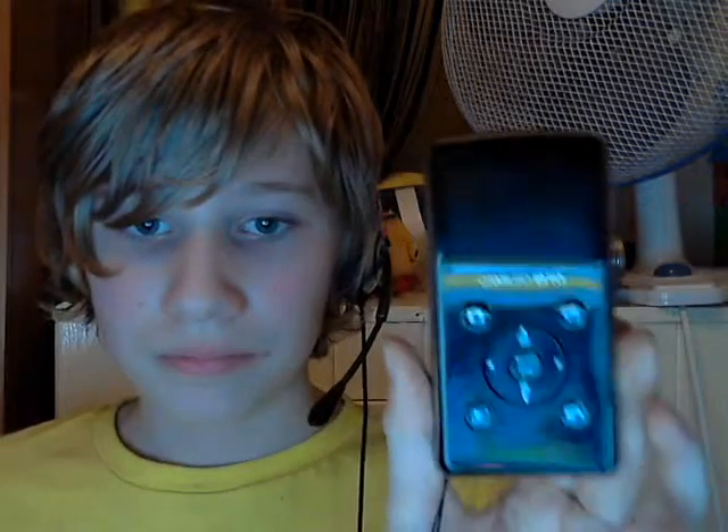It doesn't record HD, unfortunately. The new one I got could have been a flip camera, but this is the Camulo B10. The microphone's a bit bad, but it still doesn't bug me. Anyways, this is what I'm going to be filming my vlogs with from now on — the Camulo B10. It records 1080p HD video and widescreen of course.